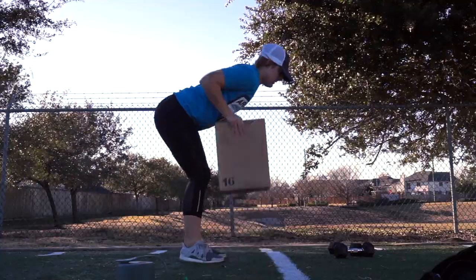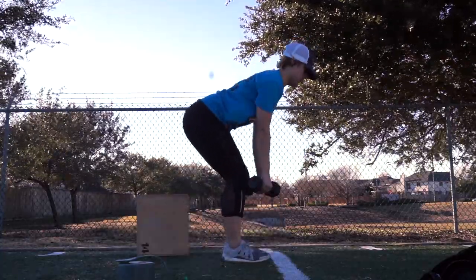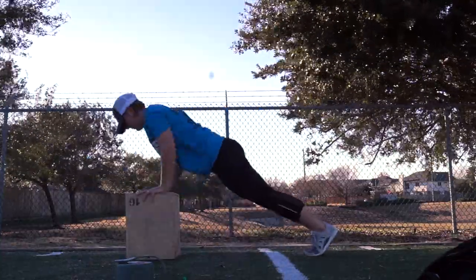If you see here I'm performing that same squat movement just without a box. Watch my knees — they're staying over my toes but also going slightly out.